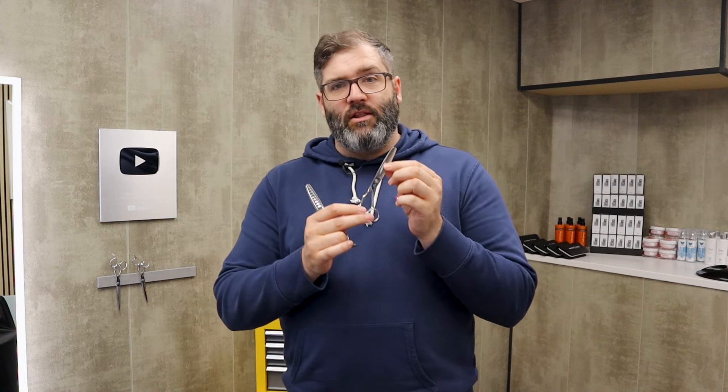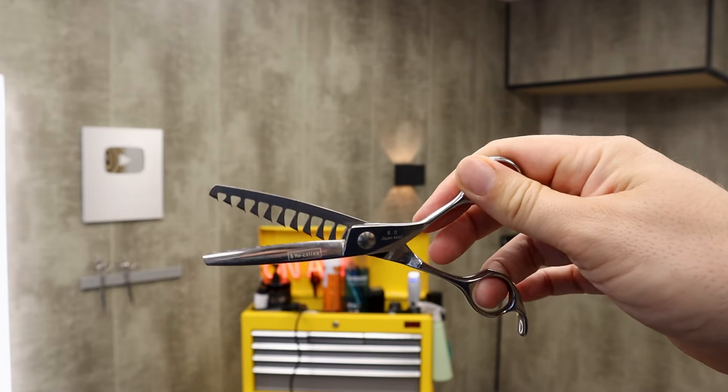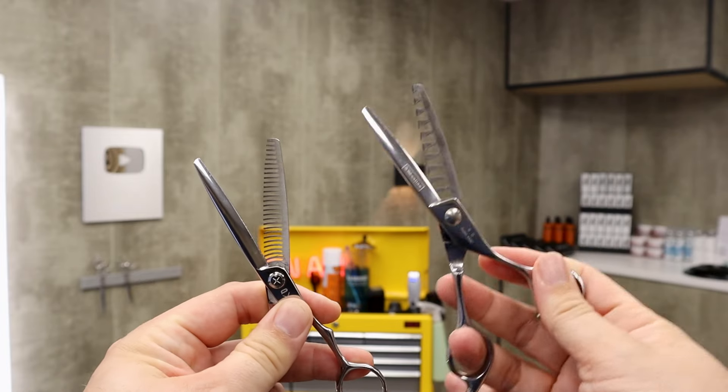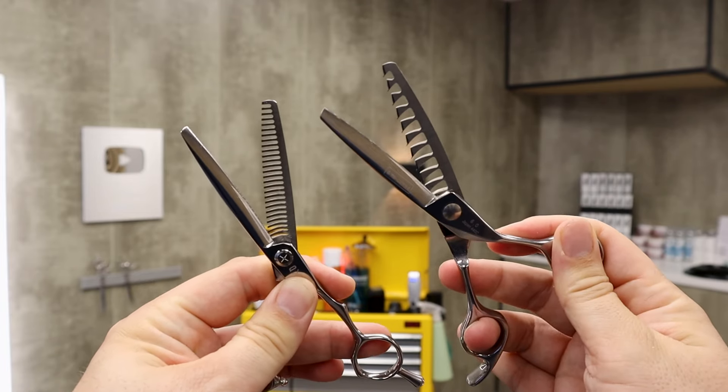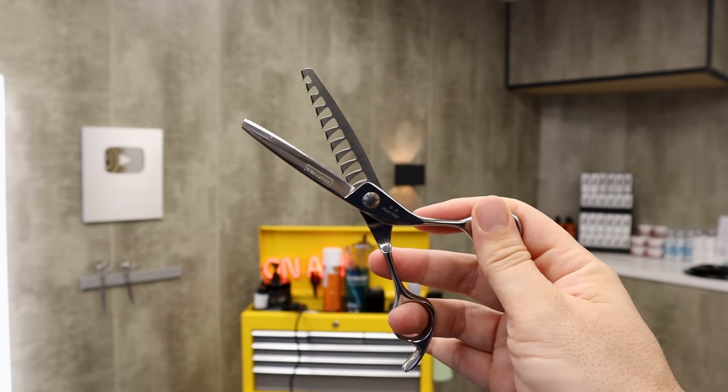A couple of other worthy mentions. The thinning scissor, which loads of barbers use and love — it's used for many different things. It can be used for good or for great evil. There is a place for the thinning scissor and it's not to be used everywhere. And this is a large texturizing scissor — each of the blades has a little curve on it and it will take out a huge amount of hair all at once. The thinning scissor takes tiny amounts of hair, whereas the texturizer takes huge chunks.